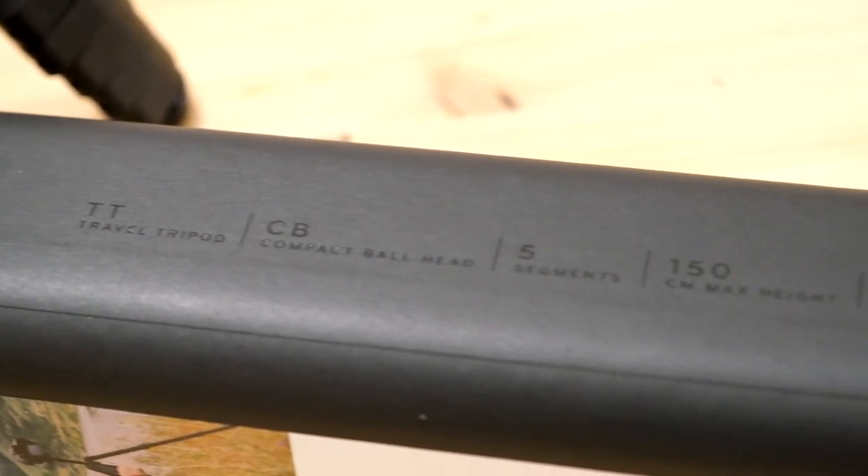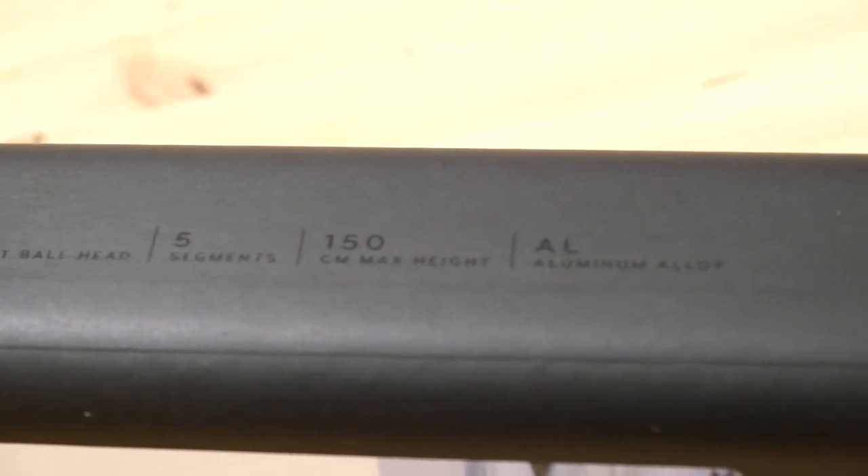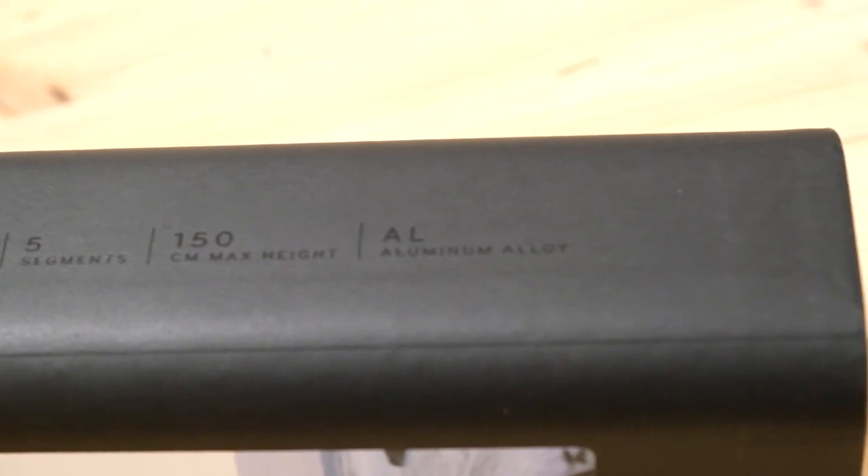Travel tripod, compact bowhead, 5 segments, 150 cm, aluminium.